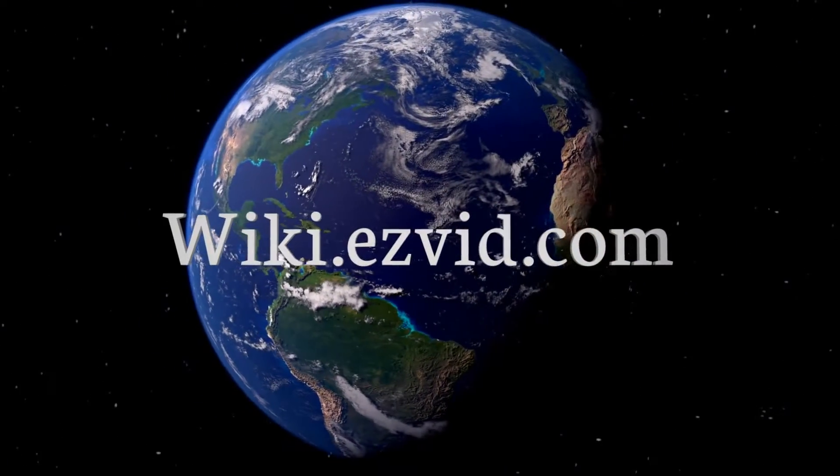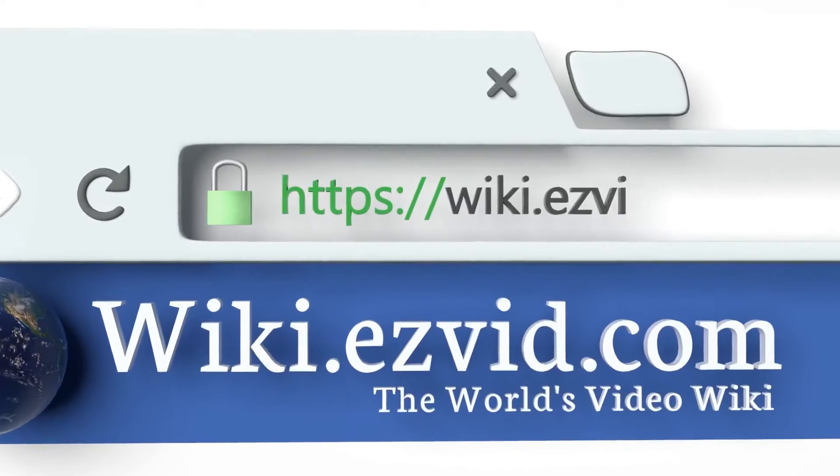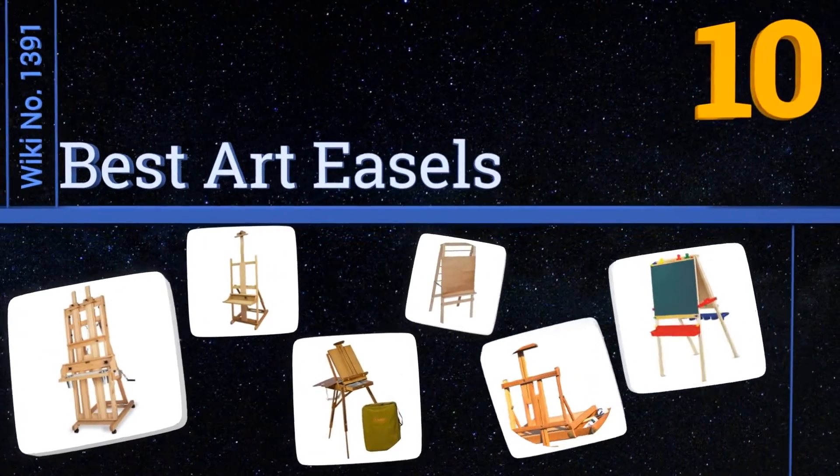wiki.easyvid.com. Search EasyVid Wiki before you decide. EasyVid presents the 10 best art easels. Let's get started with the list.